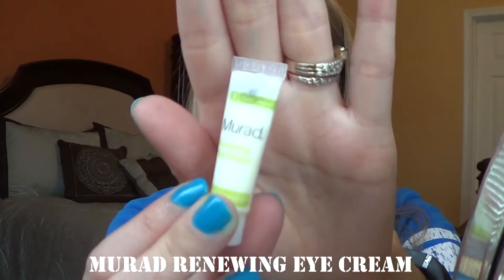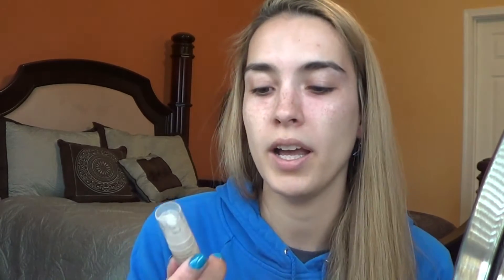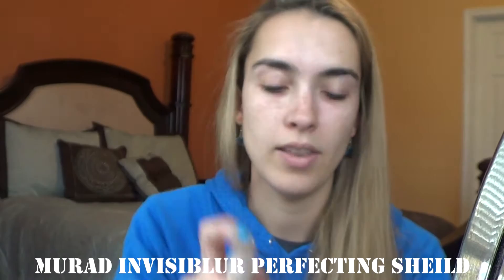I normally start using my eye cream, so I'm going to use my Murad Renewing Eye Cream. So I have my eye cream on. Now I'm going to go in with my Murad Invisiblur Perfecting Shield. This has SPF 30, treats, blurs, and protects. And I love that it has a pump.